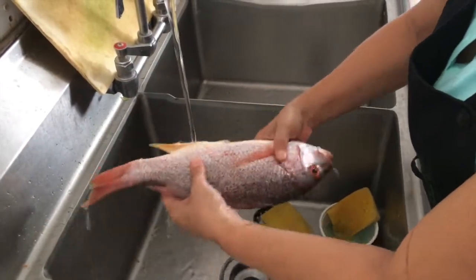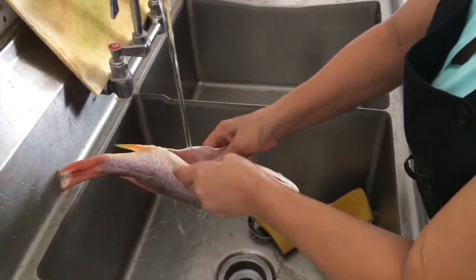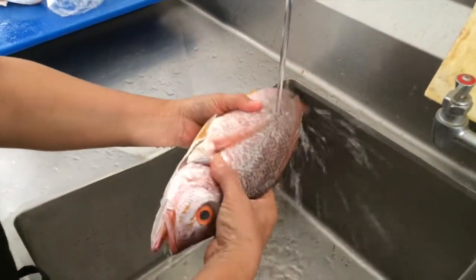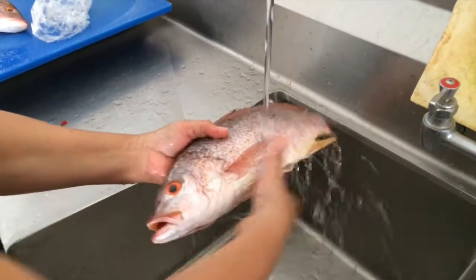Terminado de descamar, se recomienda lavar con agua corriente. Es una oportunidad para eliminar todo el residuo interno que no se ha podido quitar durante la primera limpieza.